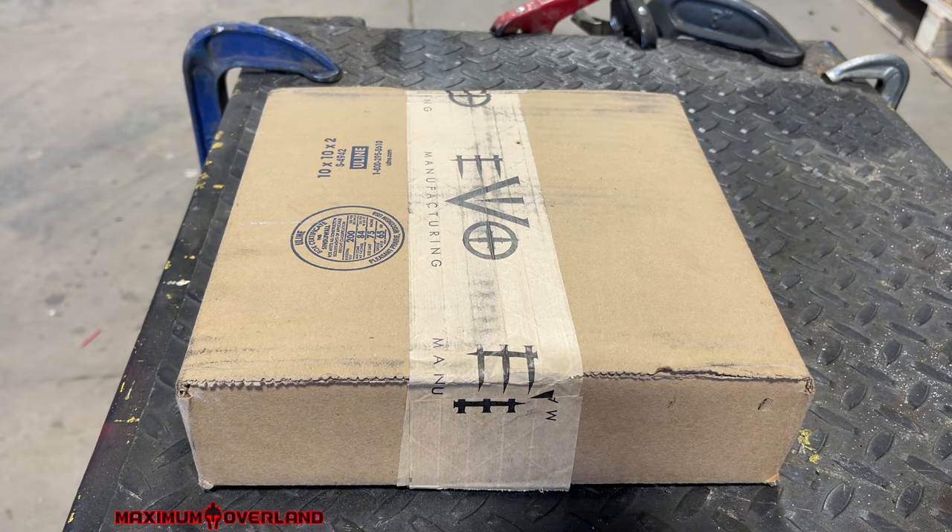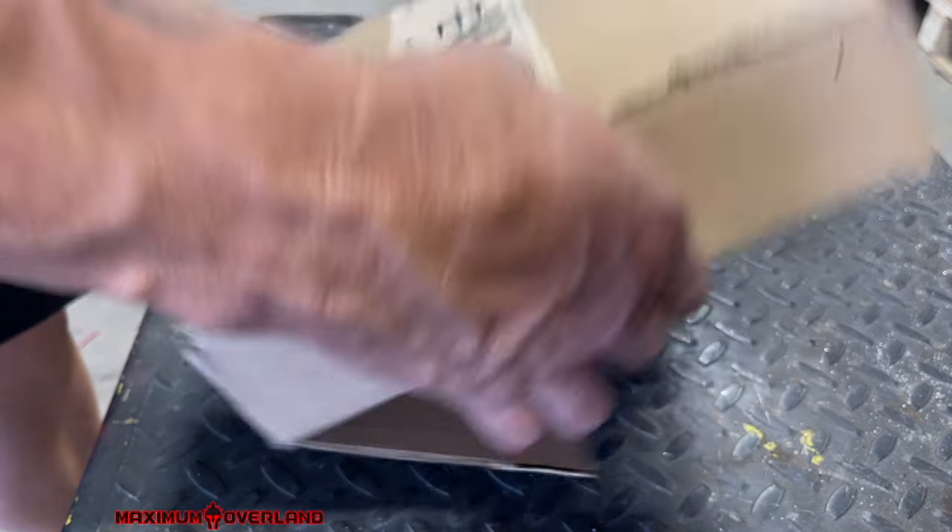All right, let's see what's in the box. Clever me, I already got the box open, so let's check it out.